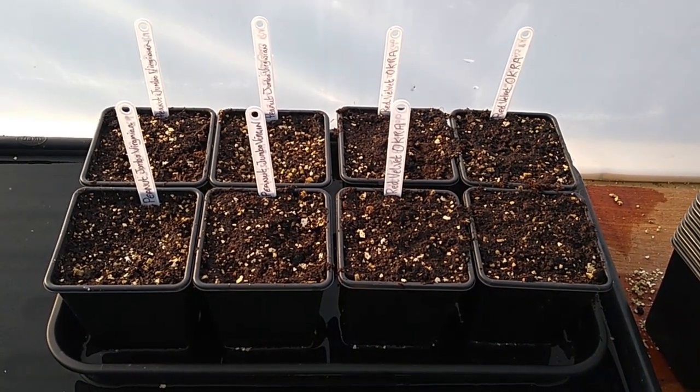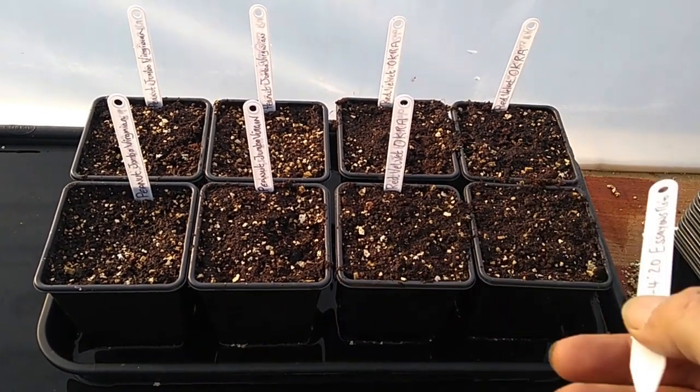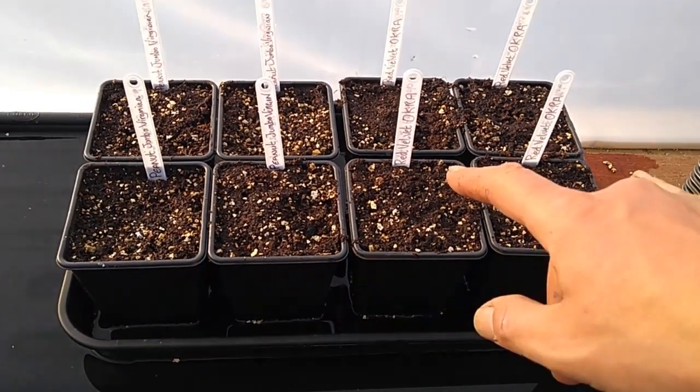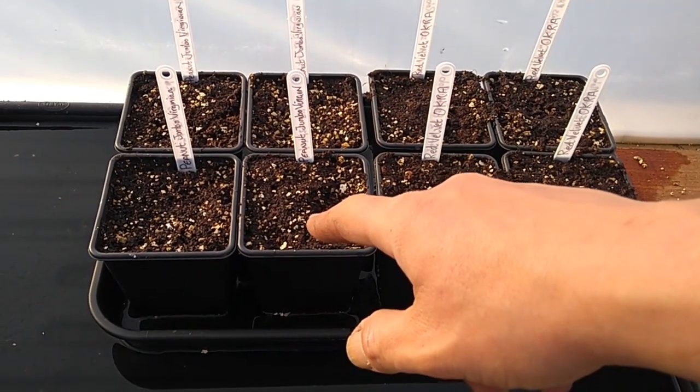So yeah, there's our USA tray from Rob Hart at Ession's Family Garden. Remember boys and girls, there were five okra to each station and two peanuts to each station.